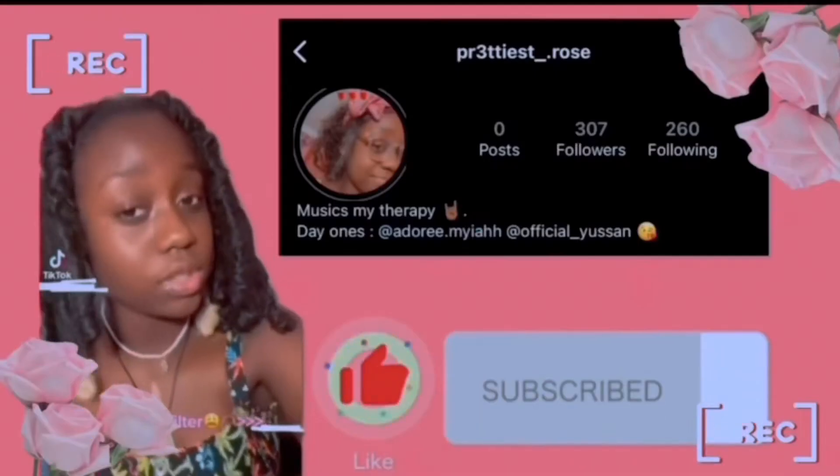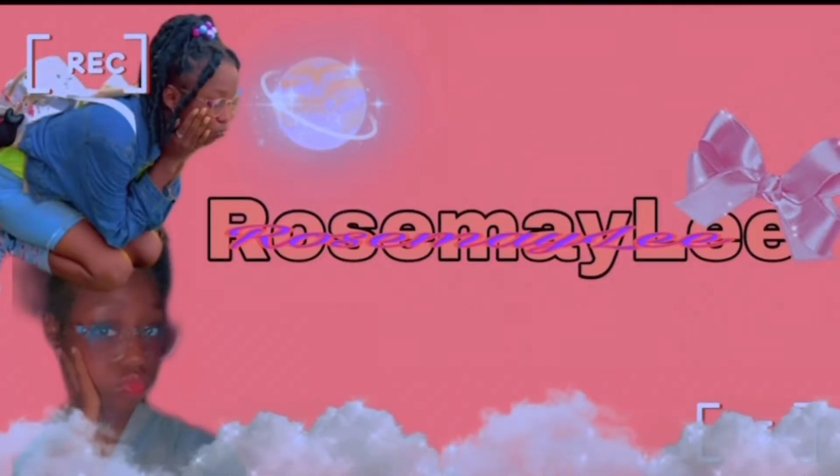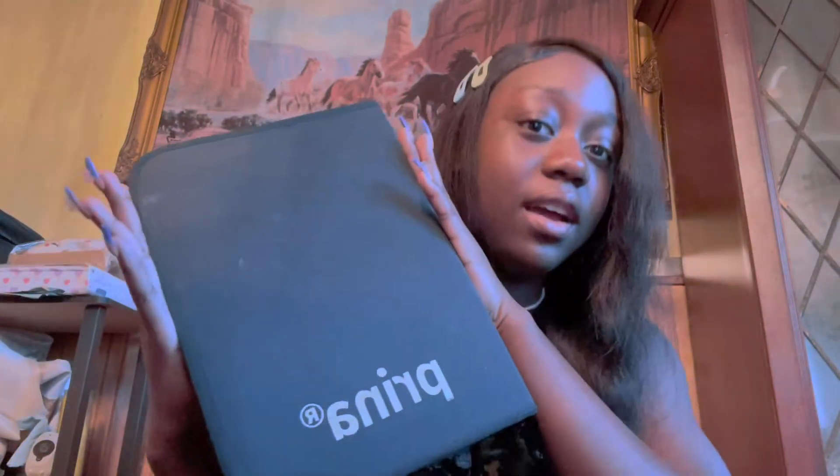What's up guys, welcome and welcome back to my new channel, it's your girl Rose Maidly. So in today's video, as y'all can see in the title, I'm gonna be reviewing the Prina art kit.